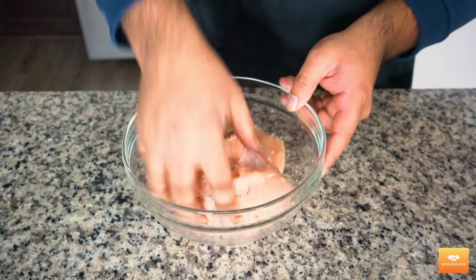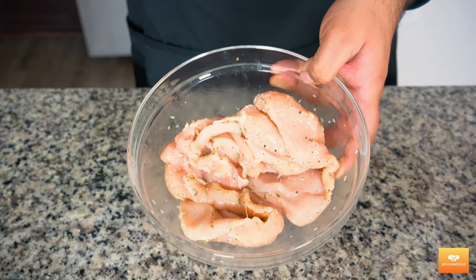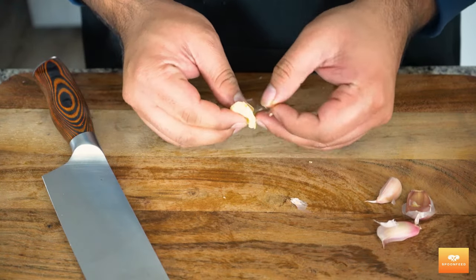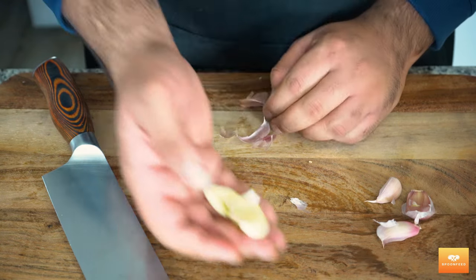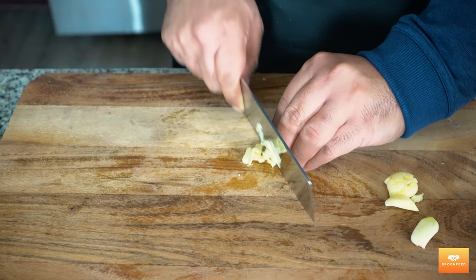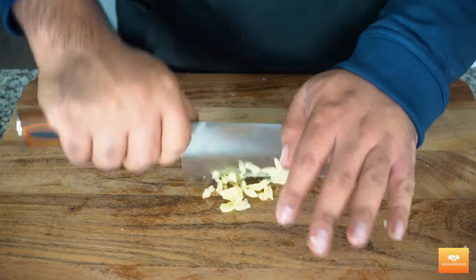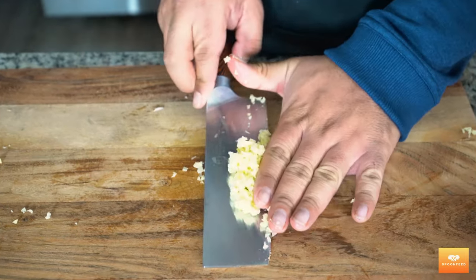Feel free to go in with a spoon yourself if you don't like using your hands. Next, I have four cloves of garlic which I'm going to peel first by crushing the garlic slightly with the back of my knife — I find this the easiest way to peel garlic, the skin comes right off. I'm going to slice my garlic cloves quickly before giving it a fine chop till it ends up in fine little bits. We want this almost to come to a puree.